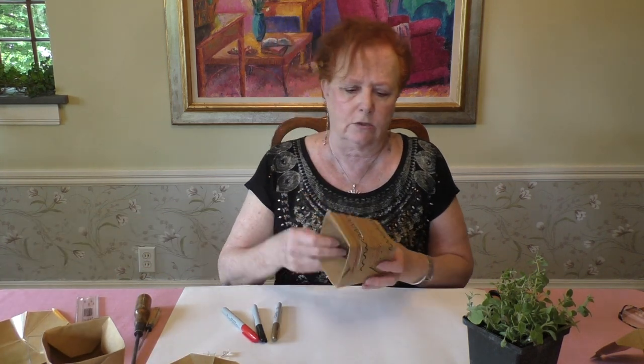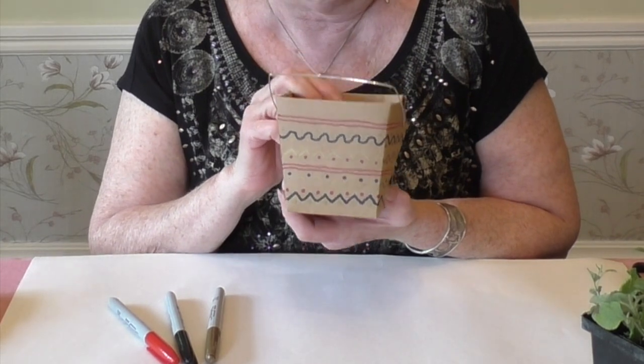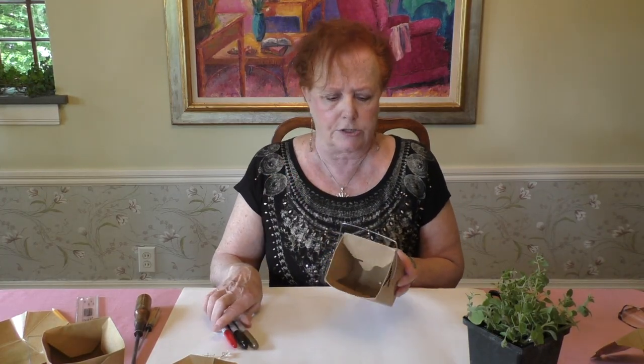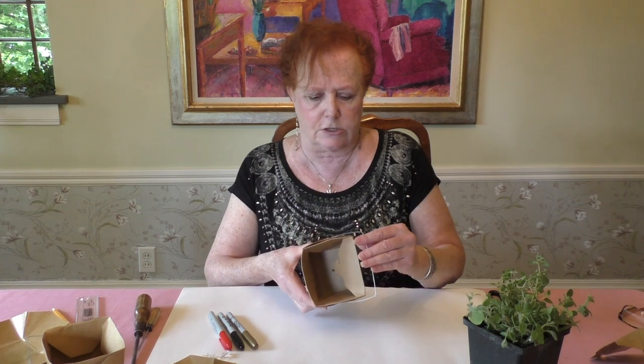I created a horizontal pattern using three different colors. It's nice to create something with three or four harmonious colors, but really you can use as many colors as you like.